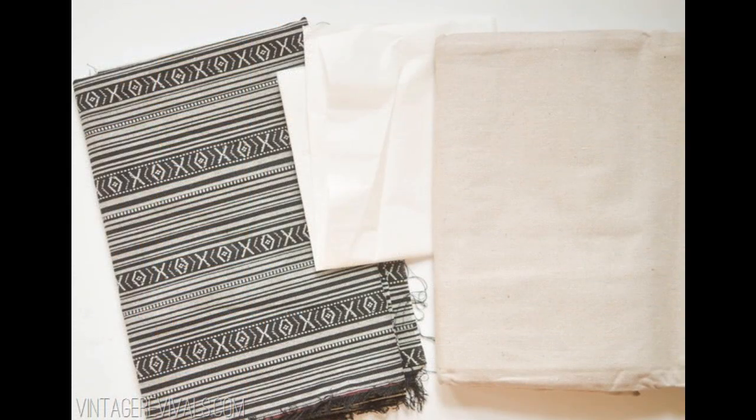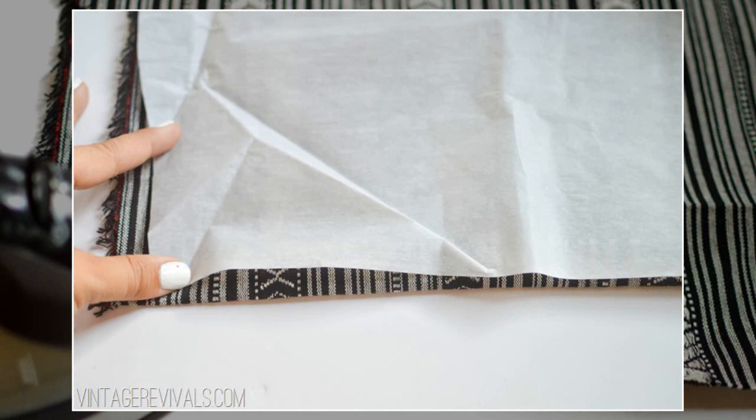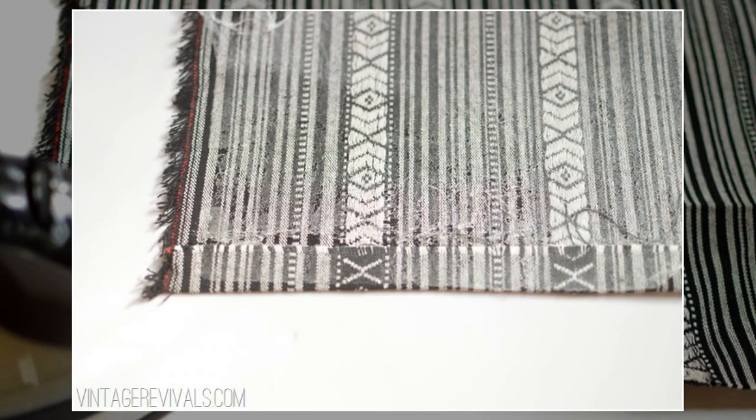Floor cloth instructions: 1. Position your fusible webbing on the back of your fabric, paper side up. 2. Iron on the paper side — don't use steam, just heat and pressure. Wait until the fabric is completely cooled down before you peel off the paper. 3. Notice how the webbing is also on the fold that you ironed — you don't want to miss that part.